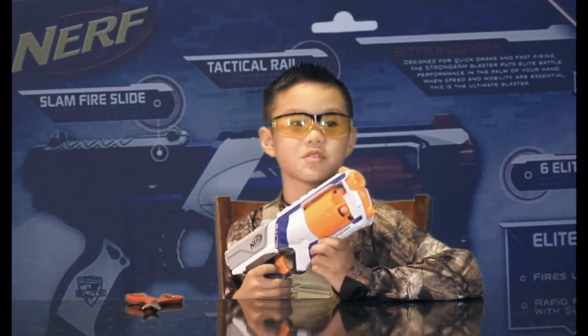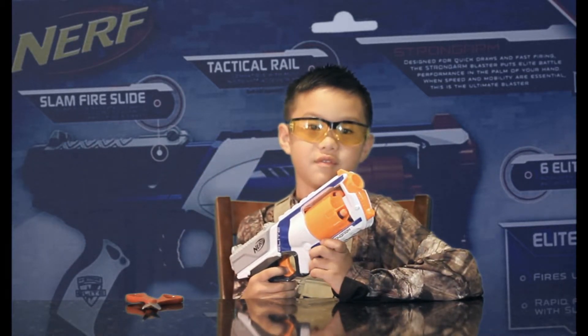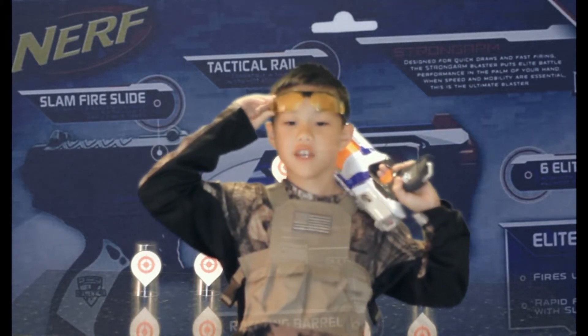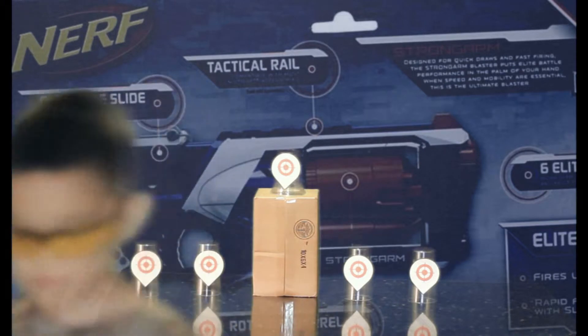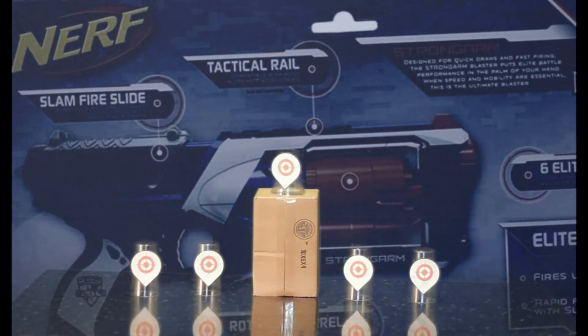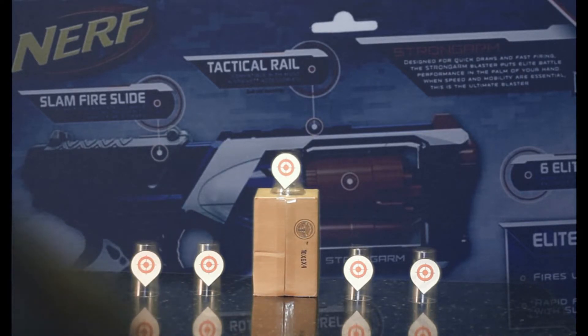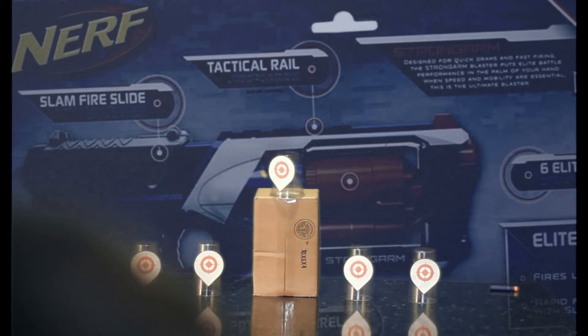And now I'm ready to go shoot targets. I'm going to put this to the test. And here you go.